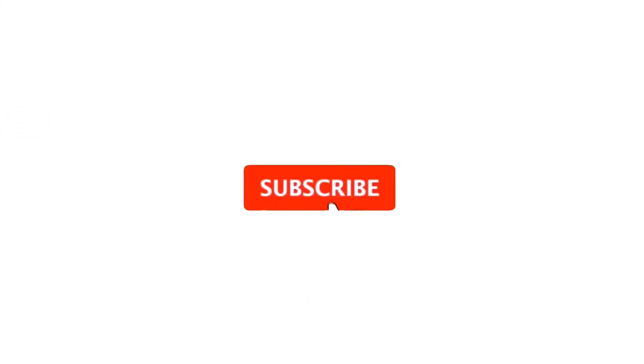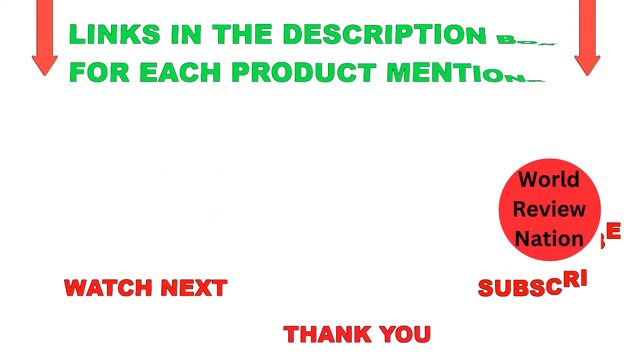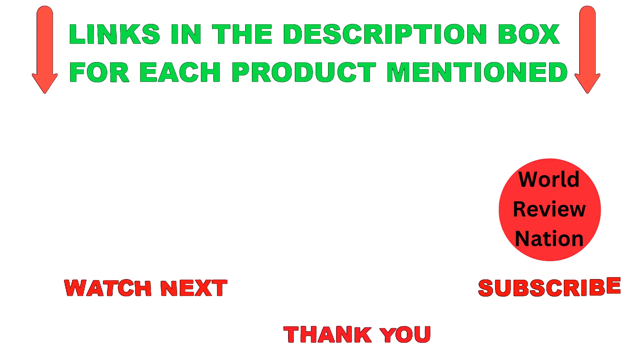That's all from my end. I make helpful videos daily, so do subscribe to my channel. If you want more information or need to check product prices, do check out my description. For any questions, please comment below. Stay updated with our cool products, as it will make your life much easier. Thanks for watching this video. Have a great day.